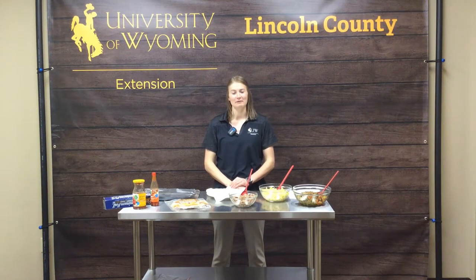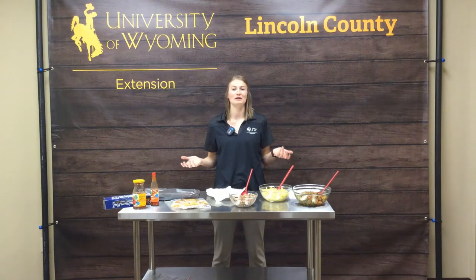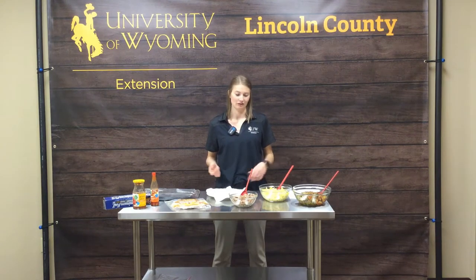Hello, my name is Shelly Balls and I am a nutrition and food safety educator for the University of Wyoming Extension Office. Today we are going to talk all about tortilla fillers — what we can put in our tortillas to make a variety of different foods and to stretch the food dollar a little bit too.